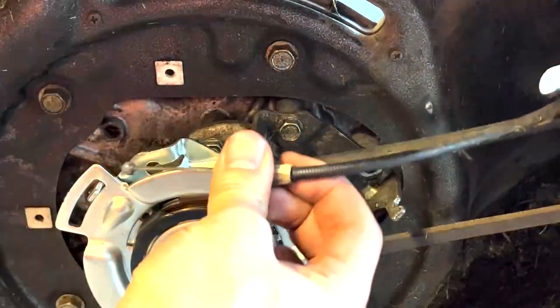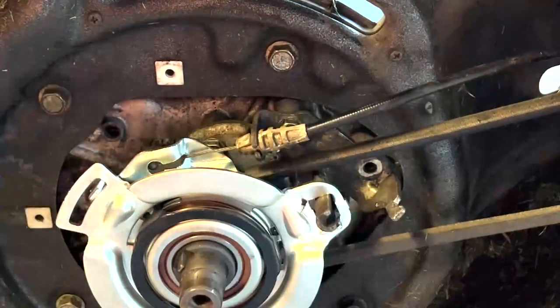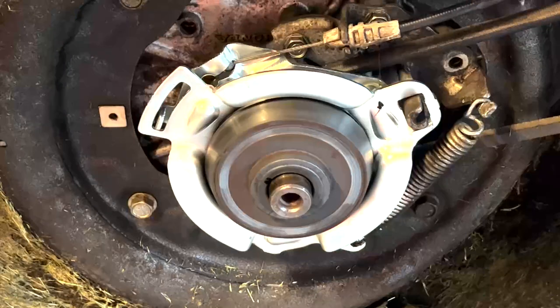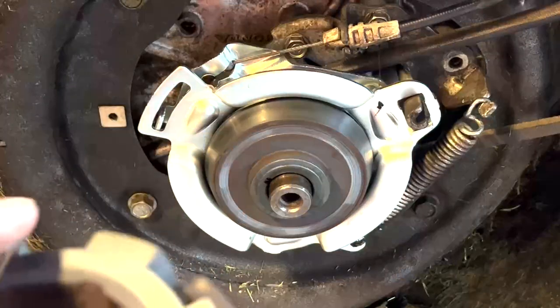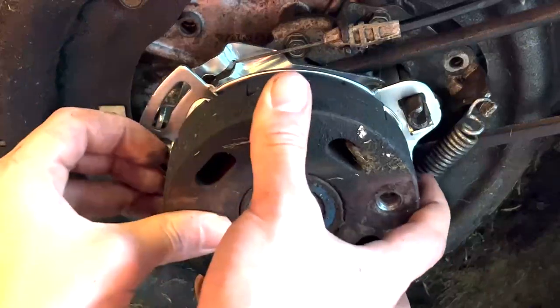Next, you're going to put this through here and clip it in. Align it with the keyhole. And you're going to put back on this retainer ring inside here. It should look like this. Put it together and put it back on there, like so.